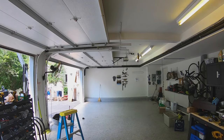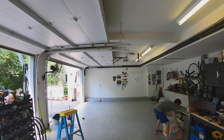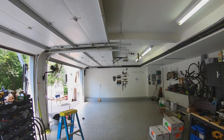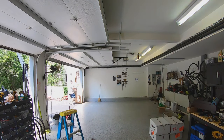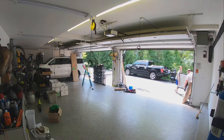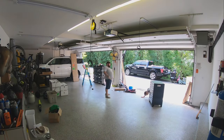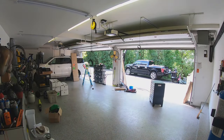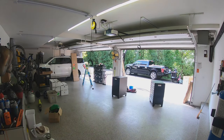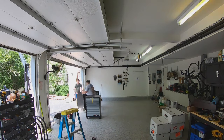I'm going to start a time lapse of unpacking all of that and see how it goes.